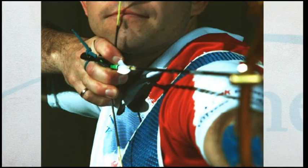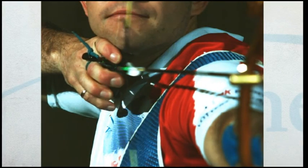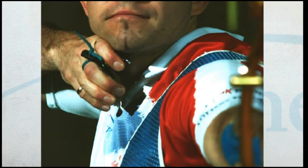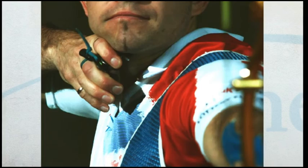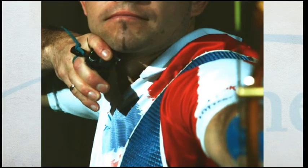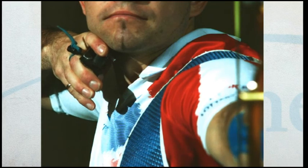At release the string starts to move before it leaves the fingers, so you do not need to open your fingers yourself but release with perfect relaxation. If set up correctly the draw hand will slide along the chin line automatically after release.